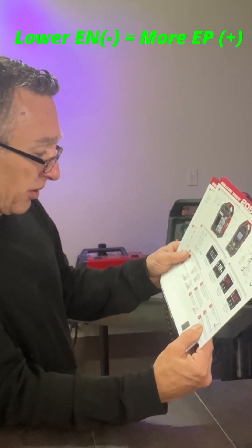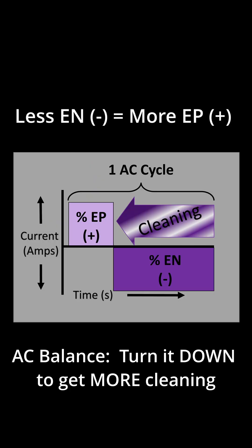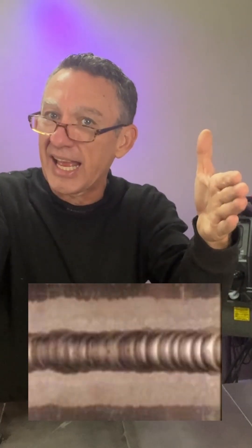A lower balance setting results in an arc with increased cleaning action for aluminum. What I use AC balance for is to control my arc cleaning action next to the weld. When I've got dirty aluminum, I turn my balance down — it widens out the cleaning action for me, and it's something I can see. On the other hand, you crank that thing all the way up on clean aluminum and you pull those cleaning lines in right tight to the bead. So it's kind of a backwards control.